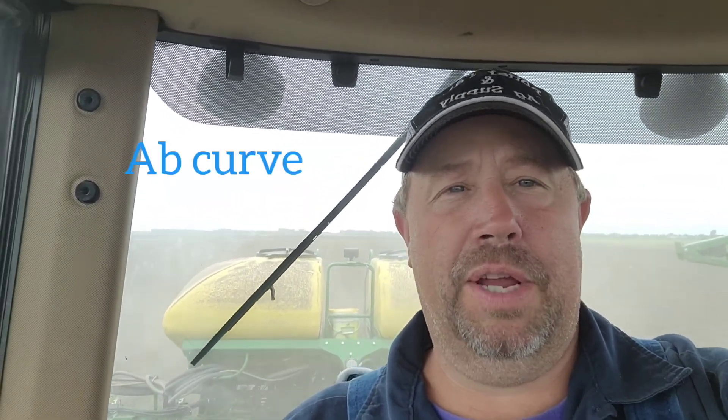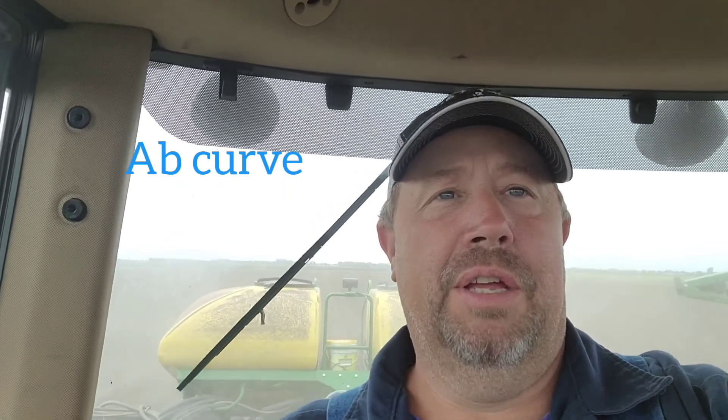So that's just a little video I thought I'd throw together of how to make the AB lines and how you can make it work for you. It's a great system and it works really good, so hopefully somebody will get some good out of this. Thanks for watching, have a great day!